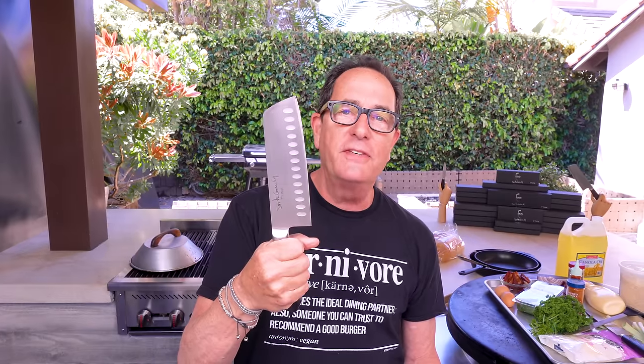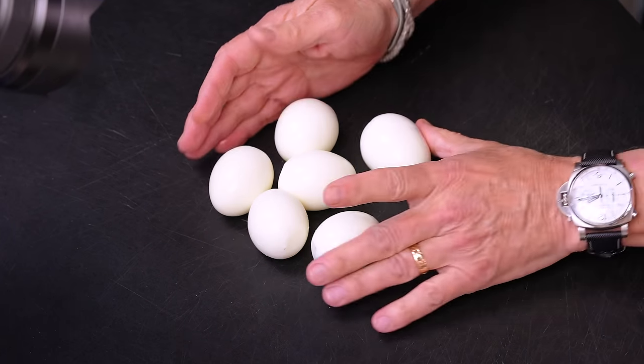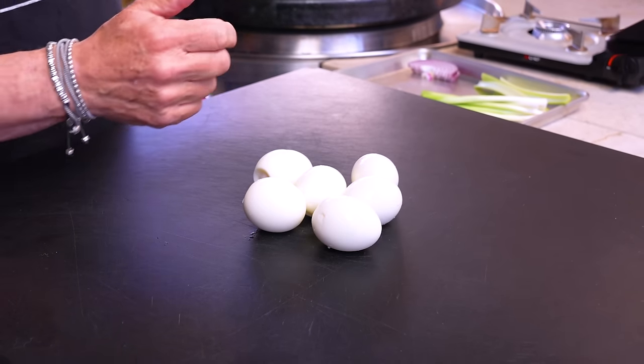Before I go any further, let me just say one thing: Cookie, if you're watching, we love you. Okay, we've got egg salad to make. I'm gonna do it all right here — no bowl. I don't need a bowl. I need a Sam the Cooking Guy 7-inch Nikuri knife and I need the ingredients to go like this. We begin with six perfectly peeled hard-boiled eggs.